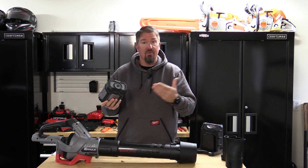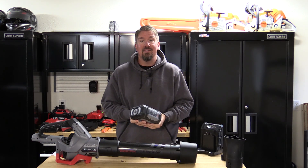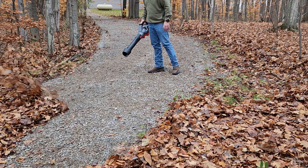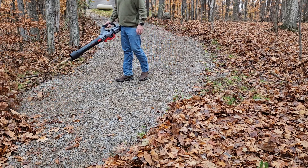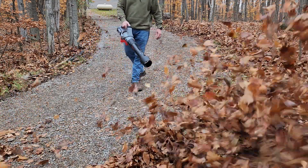It looks a lot like Ego — same battery configuration. In fact, the voltage on this is going to be the same. This battery is going to be 58 volts when fully charged, and drop down to 47 volts when it turns off. Same as the 56-volt Ego.